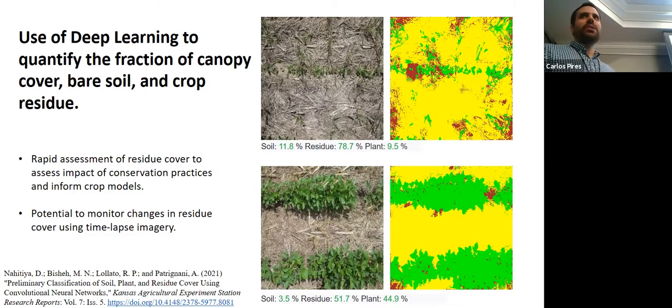Quantifying residue was a much more difficult problem than quantifying green canopy cover. We had to process nearly 4,000 images, each with 250,000 pixels, ending up labeling about a billion pixels by hand with some computer assistance — with a student deciding which pixels were canopy, bare soil, or residue. The model is actually pretty accurate — working well in 80 to 90% of cases. This creates a tool to assess the impact of soil and water conservation practices and conservation tillage.